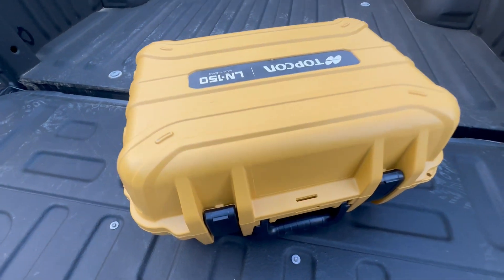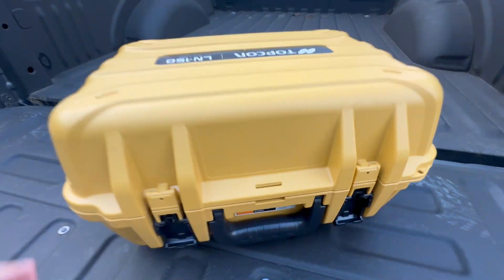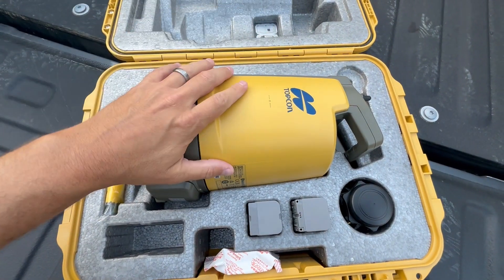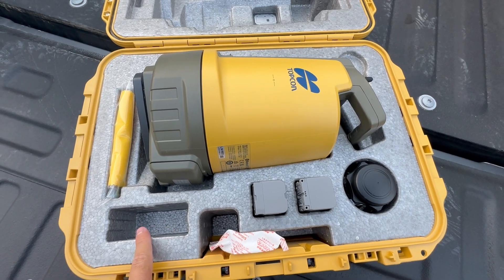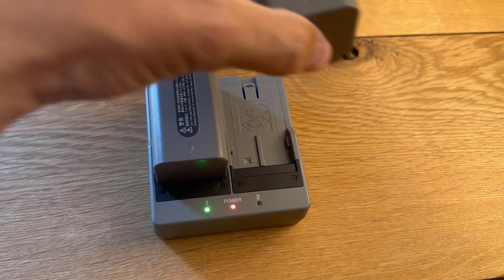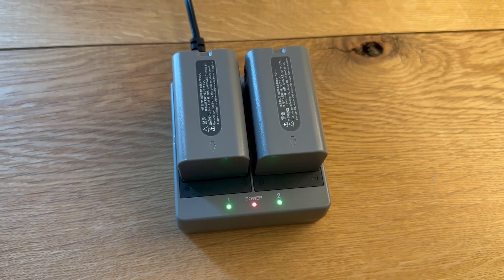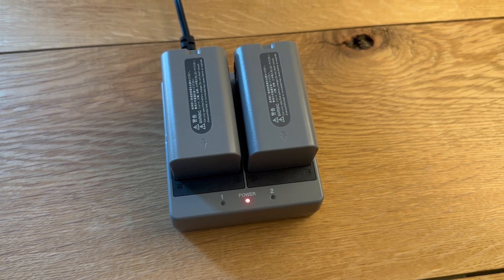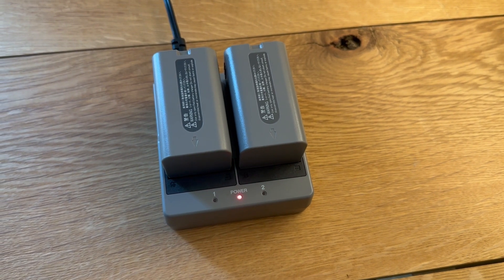This is the LN150 case. It has latches that come down and the case opens up. It holds the LN150, two batteries, the prism, and the battery charger and cord. To charge, put the battery in and slide it in with the arrow facing the front. It takes about eight hours to charge both batteries. These batteries will last five hours each, giving you a total of about 10 hours of battery life in the field. When fully charged, the blinking green lights will turn solid green. Just charge them overnight and they'll be ready for the next day.